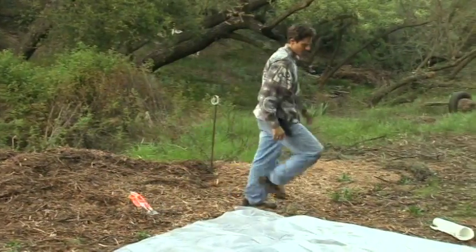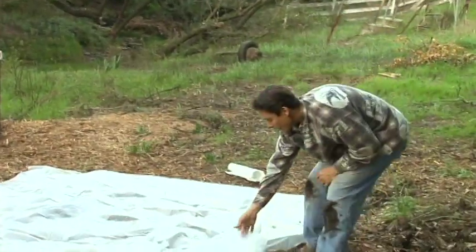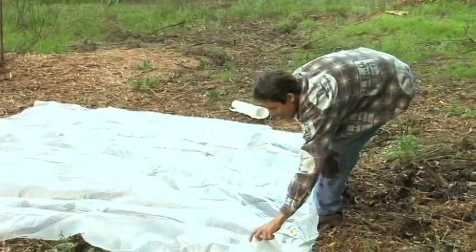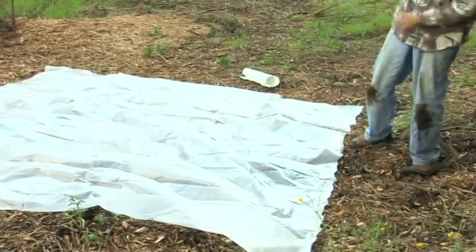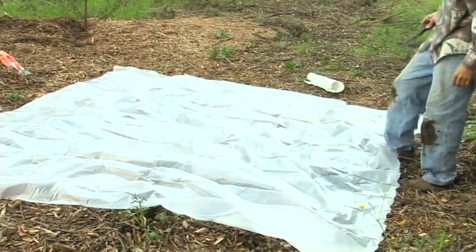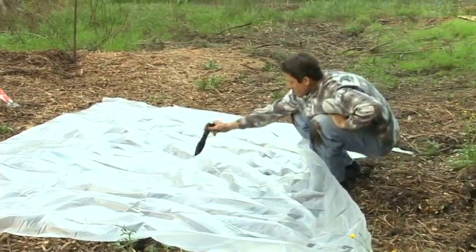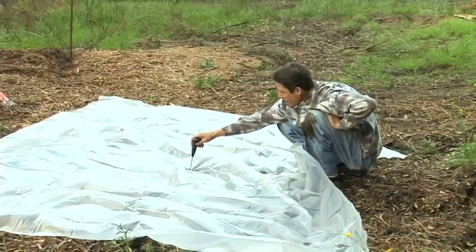I'm going to open this up and kind of get a general idea of where I want the hole. Take my knife out and I'm going to kind of step in here and do a nice tiny hole.